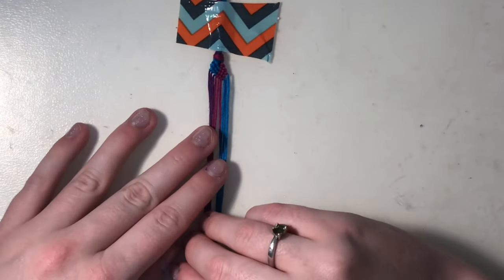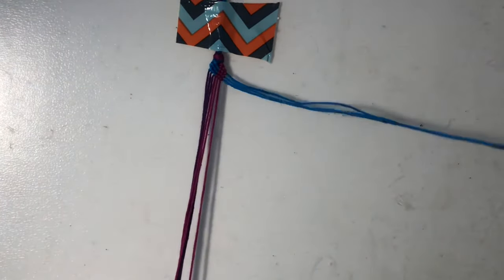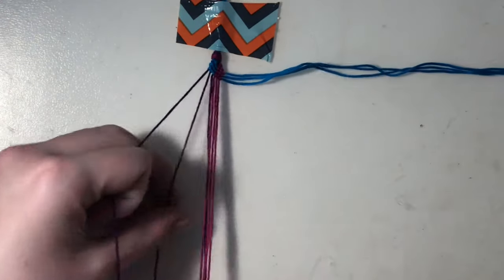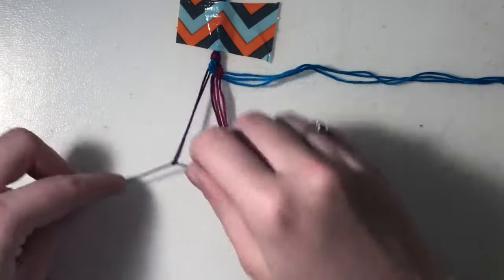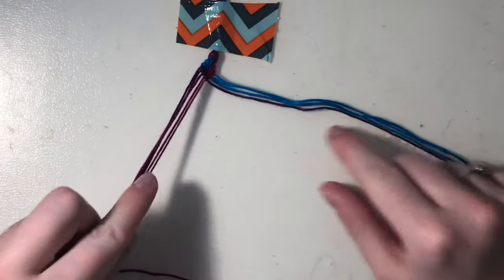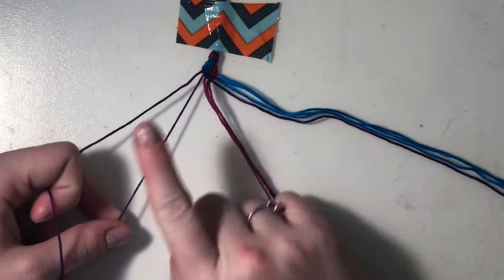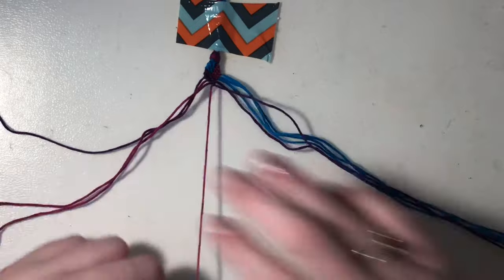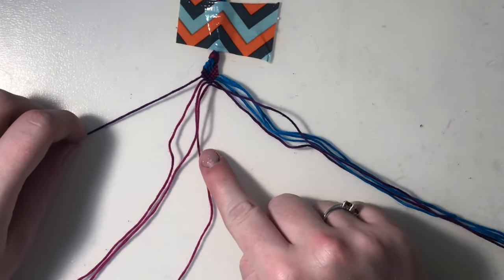Now I'm going to start over from step one, so I'm going to only focus on my first two sets of color and set these blue strings aside. I'm going to take my very outer purple string and make forward knots across my other two purples as well as the three pink strings. Setting that purple string aside, I'll use my new outer purple string to do forward knots across my last purple string and then my three pinks. Setting that aside, finally I'll take my last purple string and do forward knots on all three of my pinks.